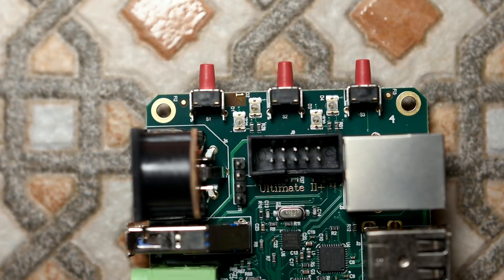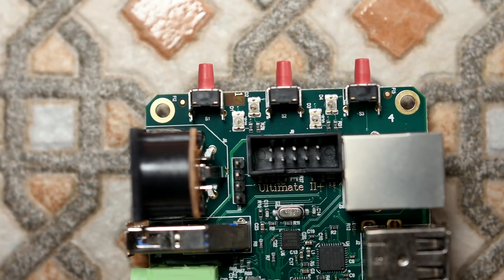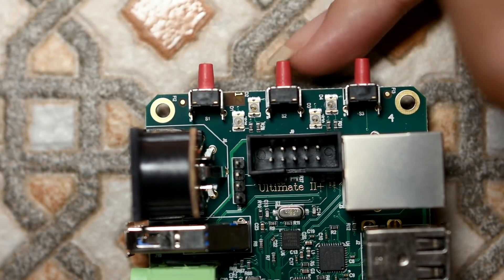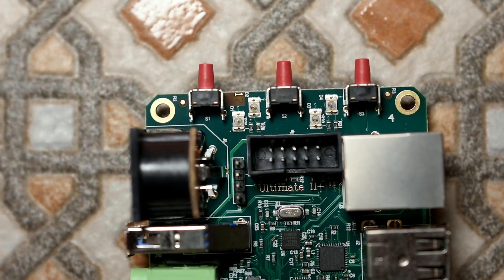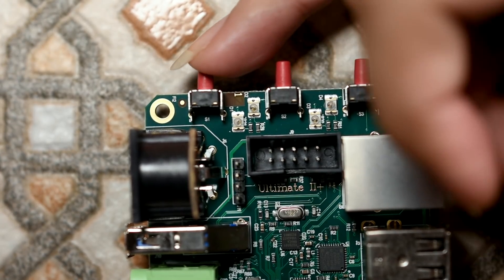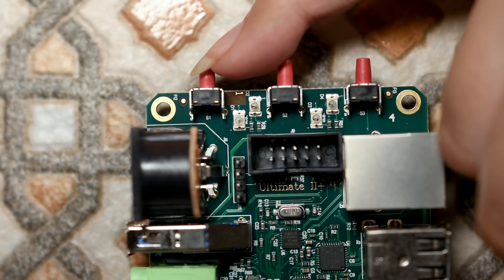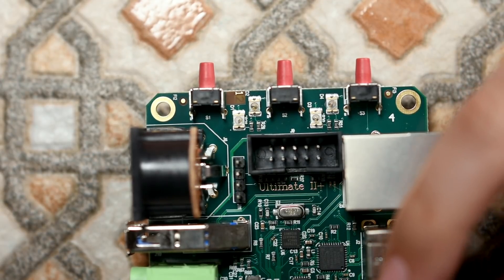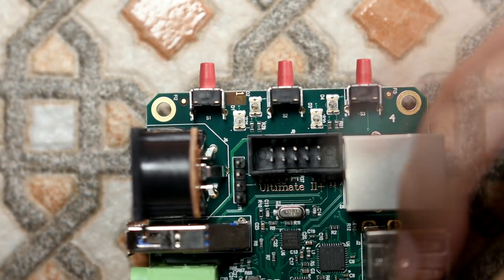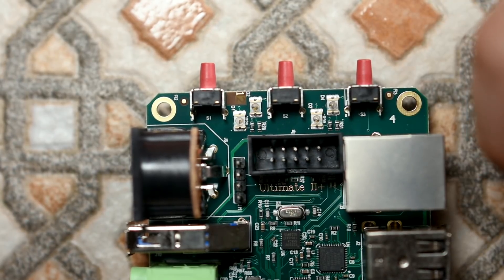So these three buttons at the top: this one is your Commodore 64 reset button, the one in the middle is the menu button for the Ultimate 2, and the one at the end is a freeze button. That's for things like the Action Replay ROMs - you can install Action Replay or Retro Replay ROMs, and it actually comes with those included.